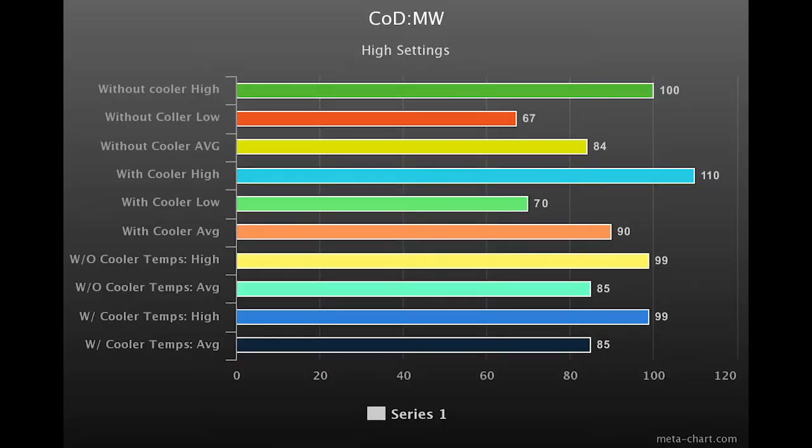We're going to cut into the graphs and then come back for the conclusion. In Call of Duty Modern Warfare, without the cooler we see a high of 100 FPS, a low of 67, and an average of 84. With the laptop cooler, we see a high of 110, a low of 70, and an average of 90. Temperatures hit 99°C and throttle just about every time regardless. However, the cooler gives more headroom, keeping the CPU boost at 4GHz the entire time.